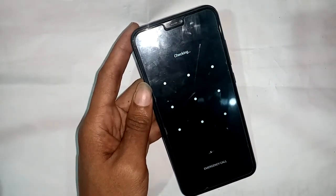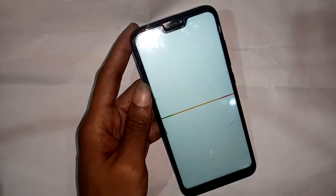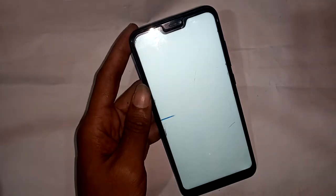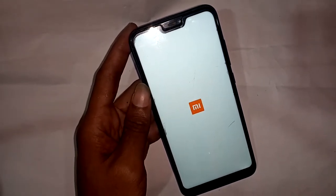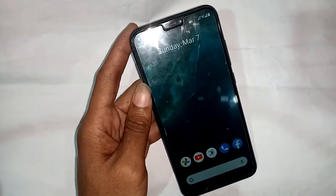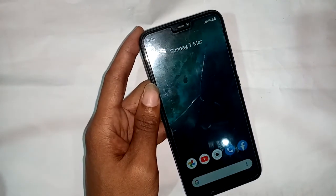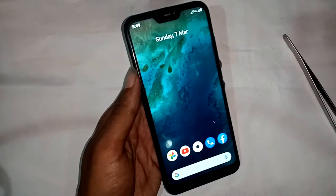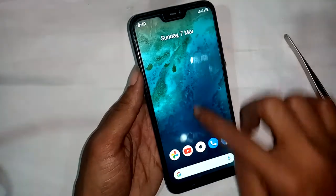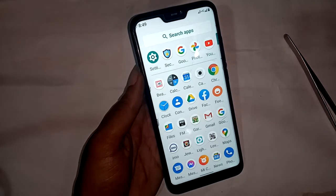First, unlock the device and wait a few seconds. When the device turns on, it is not showing the back button, menu button, or scroll-up button. I will now fix this problem.